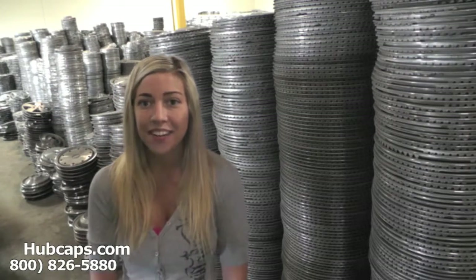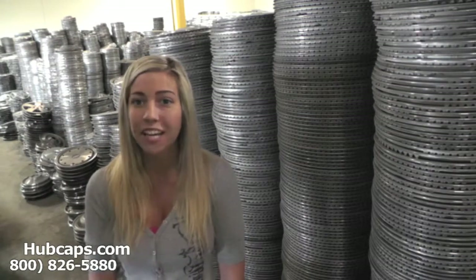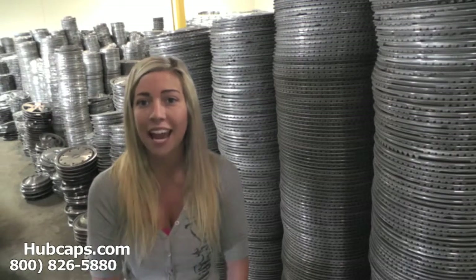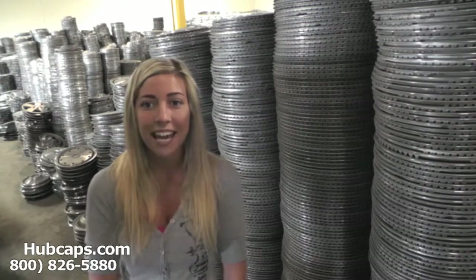Hey everyone, it's Brittany from Hubcaps.com. Today's video was made for all of you looking to replace your factory original Studebaker hubcaps and wheel covers. You definitely came to the right spot.